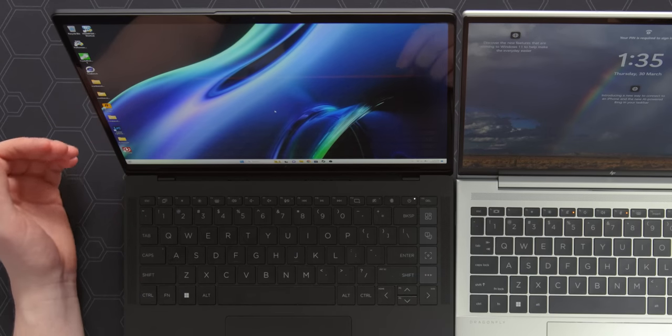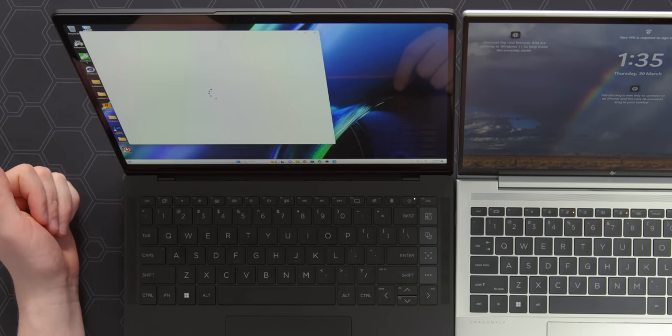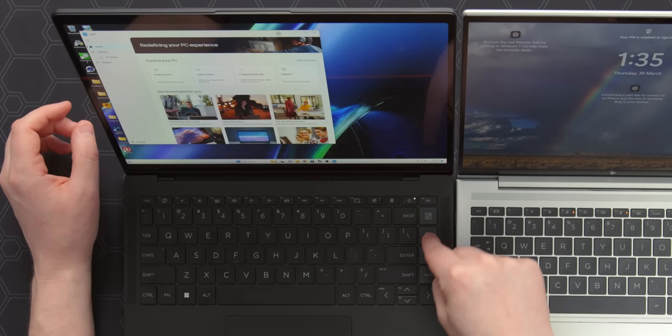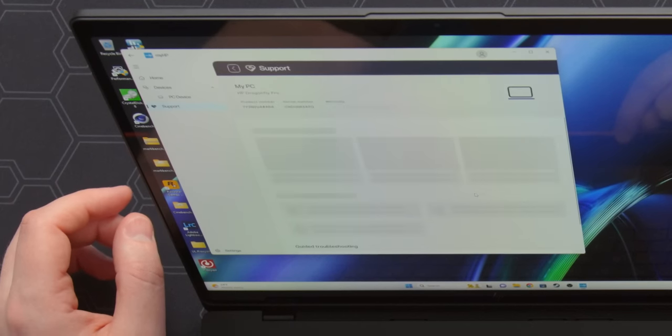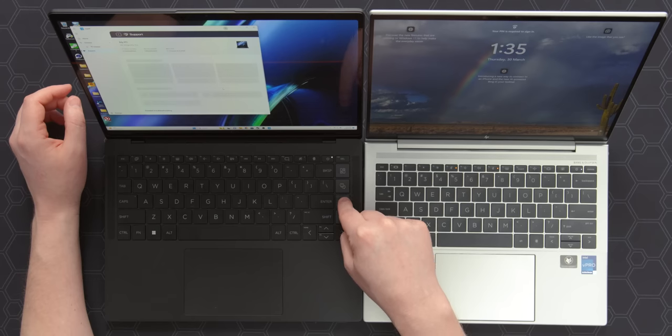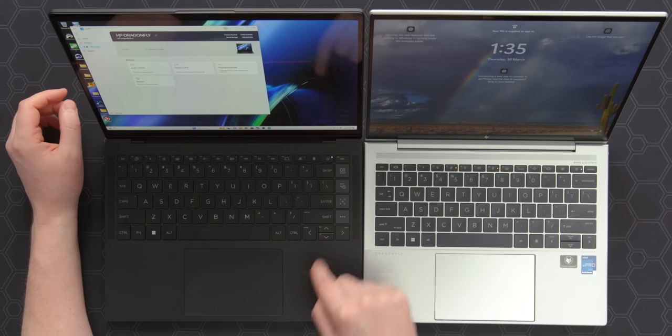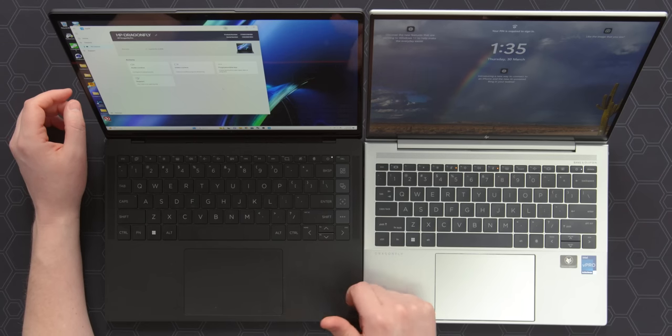So hit the first macro key and it opens up the My HP Center, which is totally fine — there's actually a lot of quite useful stuff in here. The problem is, let's hit the second one: it takes us to a different tab of the exact same software. Now the one below it: another tab in the exact same software. The final one actually does whatever you want — it's programmable, so good job there. But the other ones — I do not need a dedicated support key.